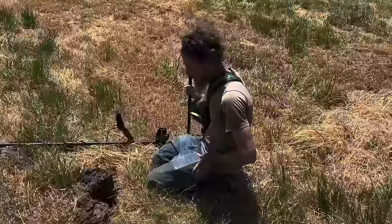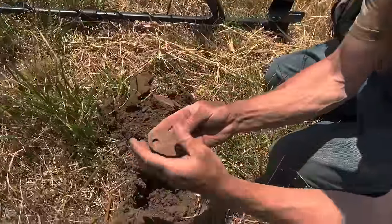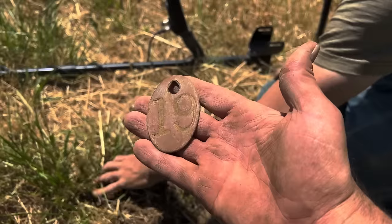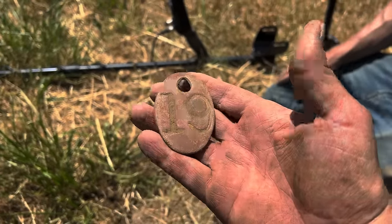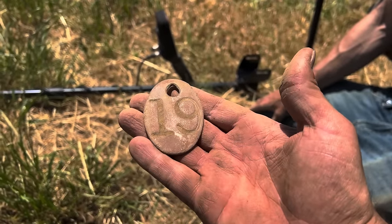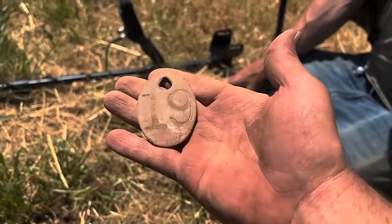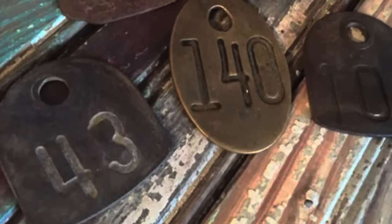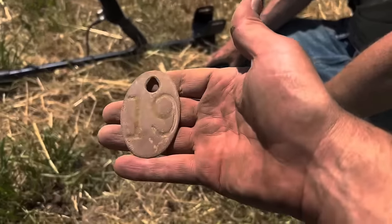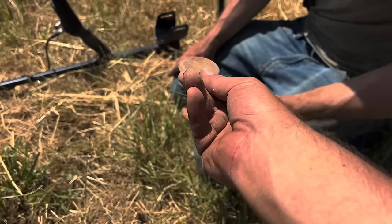Rich had a screaming signal — like a 52 — went down a few inches and got an old brass cow tag with a huge number 19 on it. These are amazing — I have a couple from over the years but it's been a long time since I found one. This morning in the first field I was joking with Charlie when we saw all those cows — I said I hope someone finds a brass cow tag — and then we moved to a whole different field a few miles away and Rich gets one. Absolutely gorgeous, love the patina. These were probably used in the 1920s and then they changed over to plastic. Great find, man.